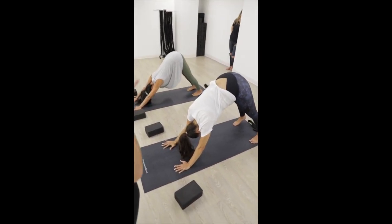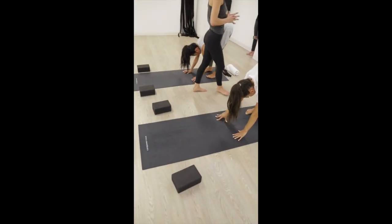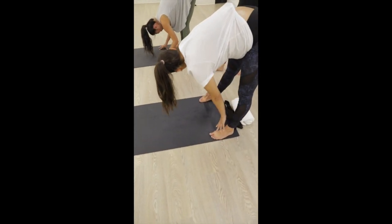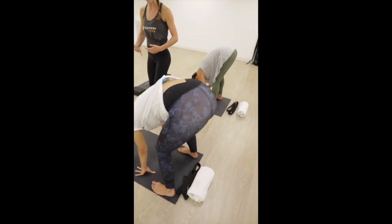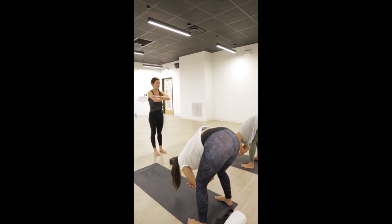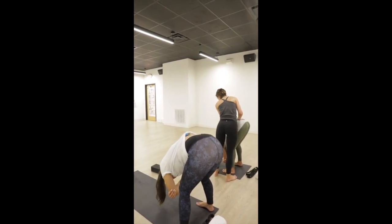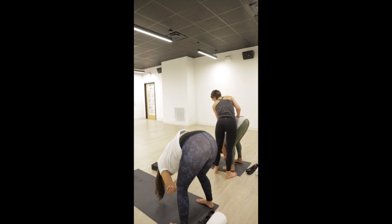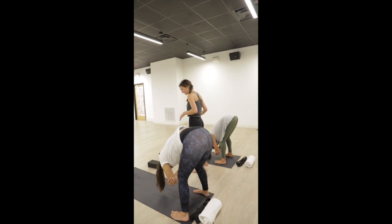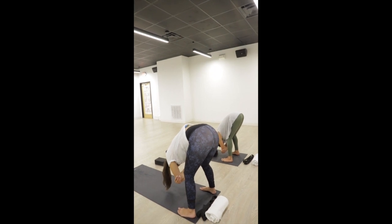Soften your knees and walk your hands to the back of your mat right by your feet. When you arrive, separate your feet wider than hip-width distance to give yourself a lot of space. Soften your knees — even more — deep bend in your knees and drape your belly over your thighs. Grab opposite elbow or bicep with your hands and relax the back of your neck — ragdoll pose. Feel your weight shift forward into the balls of your feet. Keep a generous bend in your knees and accommodate your belly by widening your feet or keeping them hip-width apart.